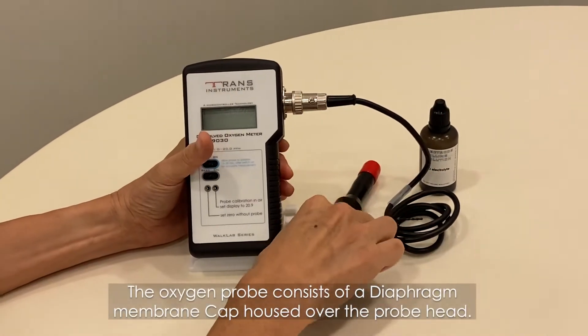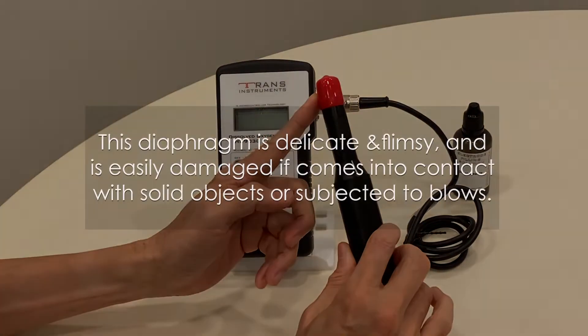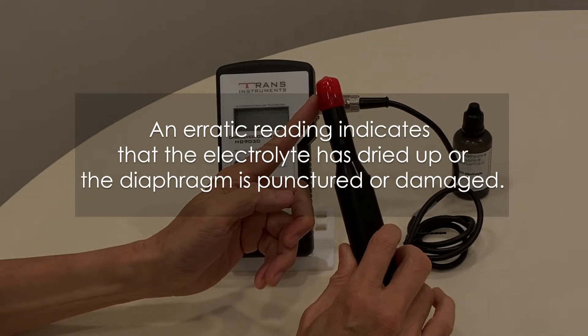The oxygen probe consists of a diaphragm membrane cap housed over the probe head. This diaphragm is rather delicate and flimsy and is easily damaged if it comes into contact with solid objects or is subjected to blows. An erratic reading indicates that the electrolyte has dried up or the diaphragm is punctured or damaged.